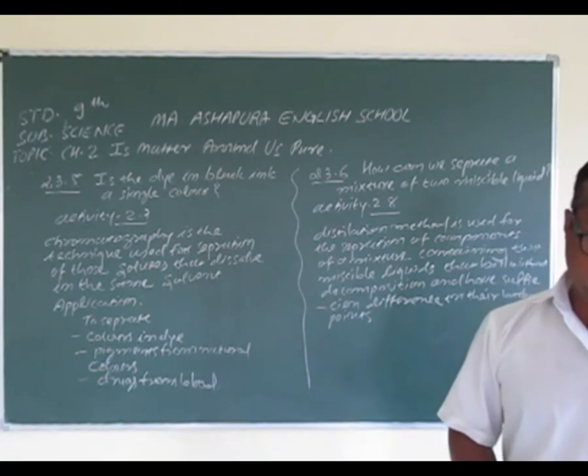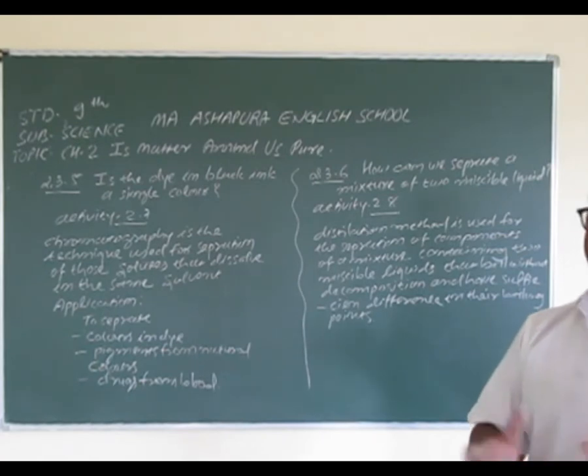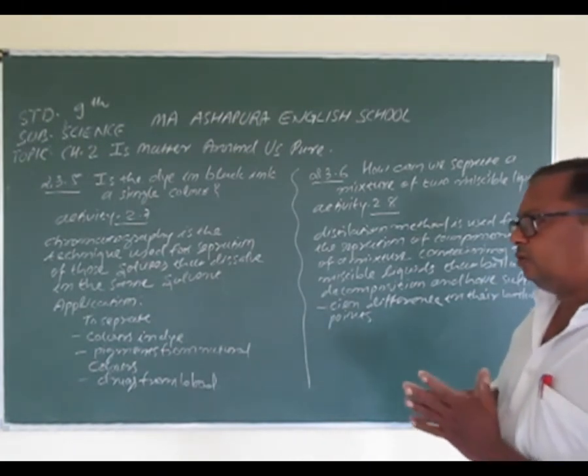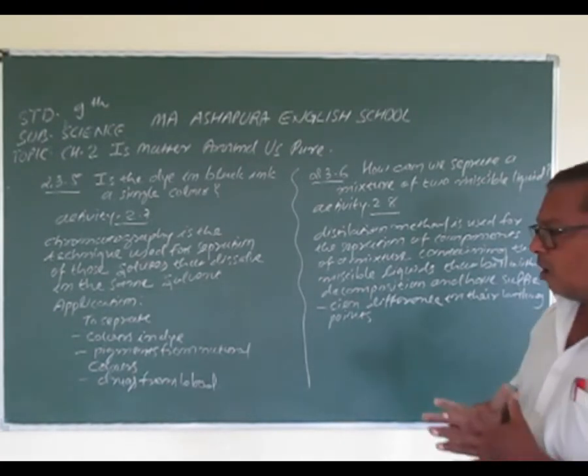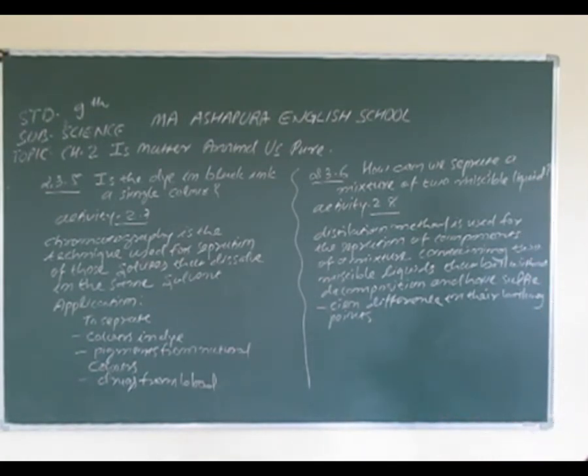With the advancement in technology, newer techniques of chromatography have been developed. Generally it is used: to separate the colors in the dye — dye में से color को separate करने के लिए; या pigment from natural color — natural color के pigments को अलग करने के लिए; और तीसरा, drugs from the blood — blood में drugs की amount को test करने के लिए.